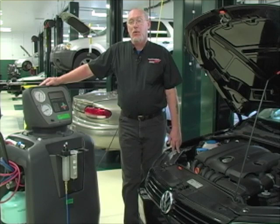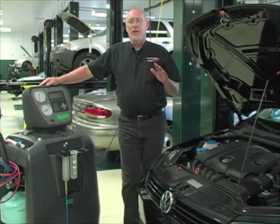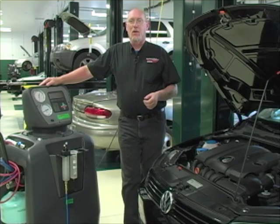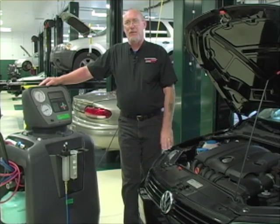These machines make sure whatever you pull out of the car gets back into the machine. If you ever worked on a system and pulled all the refrigerant out of the car, opened up the line and heard it release — you didn't get all the refrigerant out and you blew it to the atmosphere. Technically, that's a big no-no and can cost you a lot of money if you get caught. This machine makes sure whatever you pull out of the car gets back into the machine.